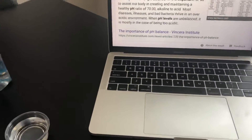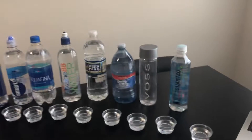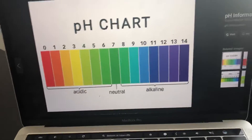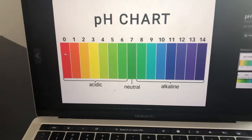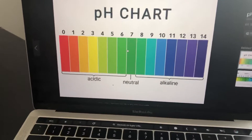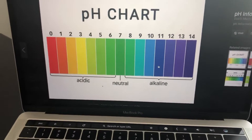Well, the problem is most diseases, illnesses, and bad bacteria like to live in a more acidic type of environment. To understand it better, there's a scale from 0 to 14. The left section is more acidic — very acidic stuff is zero, closer to neutral is seven, and anything over seven up to 14 is more alkaline.